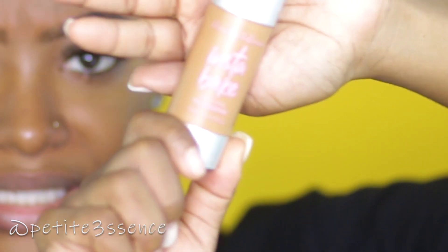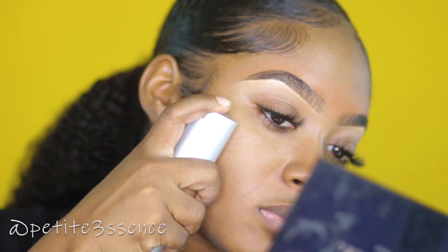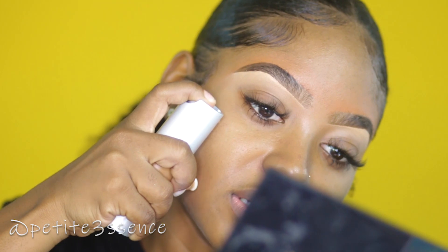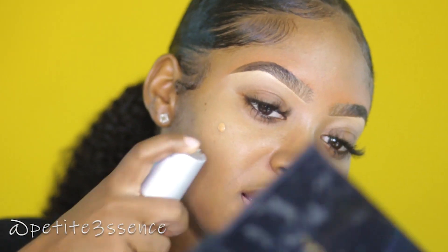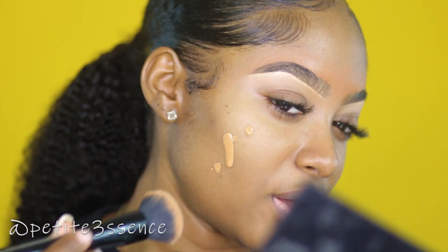I need to make sure my smile lines are filled in properly. All these shades are so close — I'm going to try out 319N first. It has a pump right at the front. I'm not heavy-handed when I try out foundations for you guys. One pump is pretty tiny — okay, I never pump hard enough.